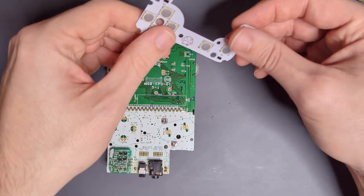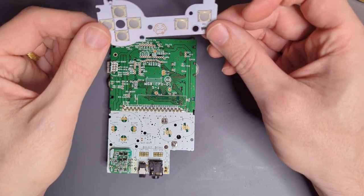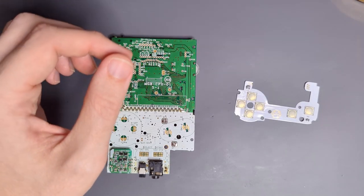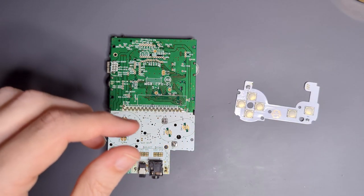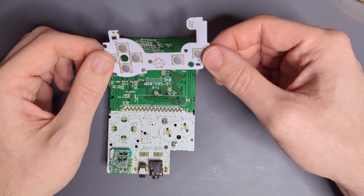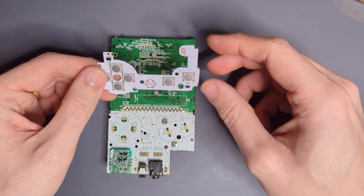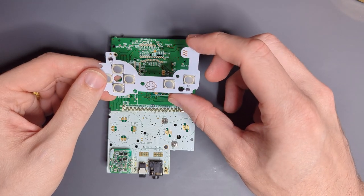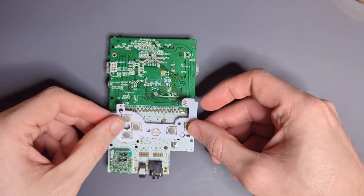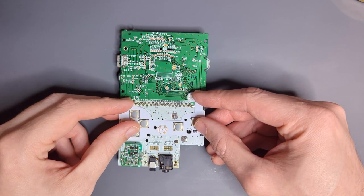I'm going to start with the tactile button mod. Before, as I mentioned, you had to wire this up — there were like eight wires or something. It's really gross if you had a clear shell, like this super nice Cloud Game Store one. This one instead is a single flex which has the diode arrays built in. Making it a single flex allows me to run all the traces up here, and then these are going to nicely line up with these button vias right there.